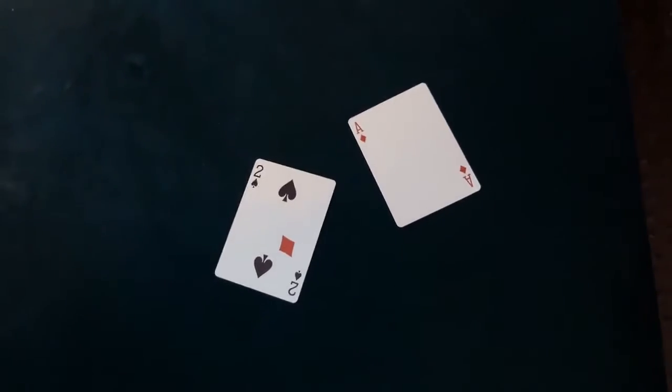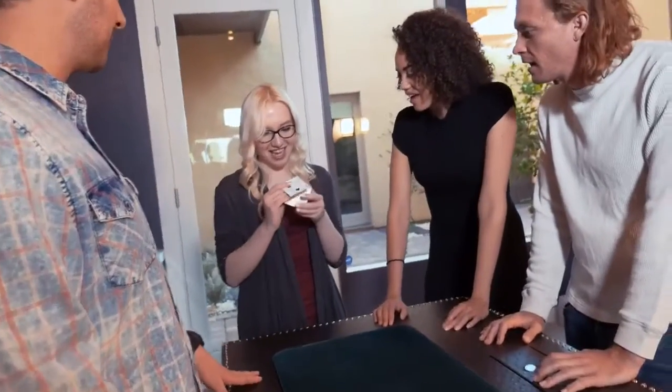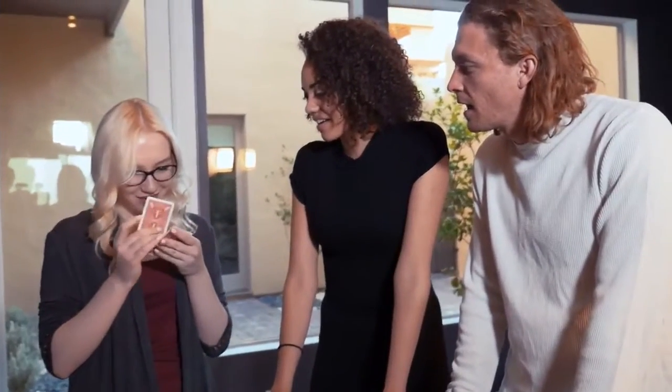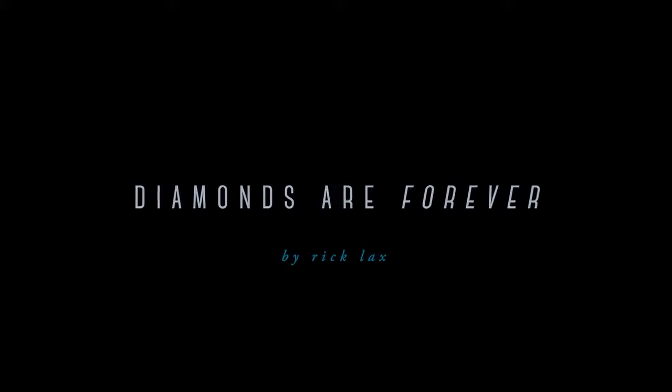If you want people talking about your magic long after you're gone, you have to give them something more than a fleeting memory. That's what's so great about this trick. Diamonds Are Forever. Oh my gosh! Shined in the light — oh my gosh!